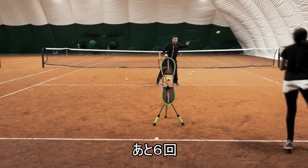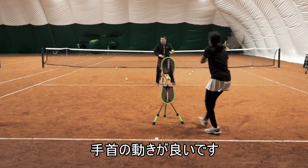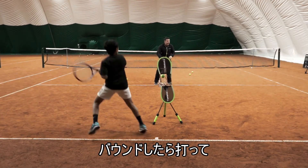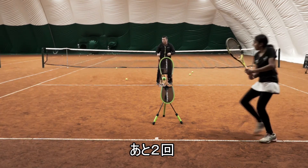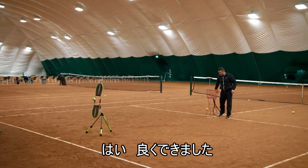Come on, six more! Hit — good job! I like the wrist movement! Hit the ball on the rise! Two more, last two! Yes! Great job!